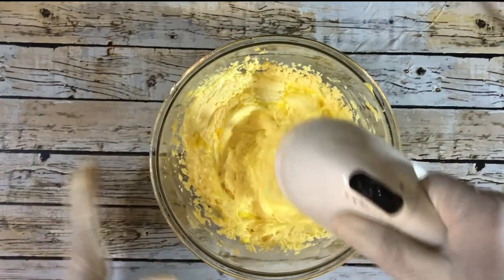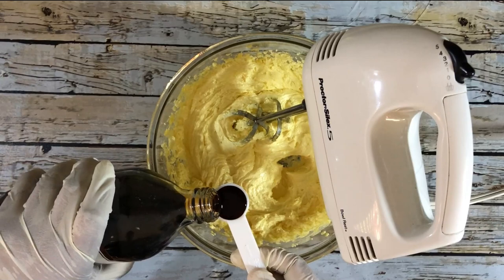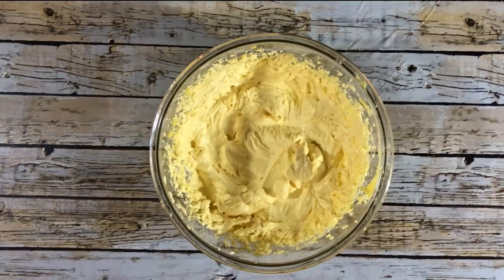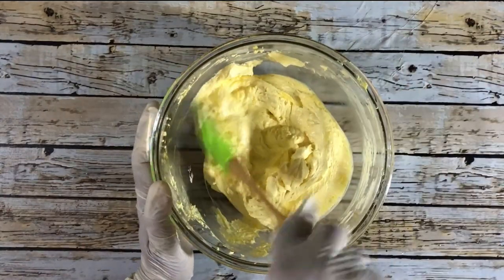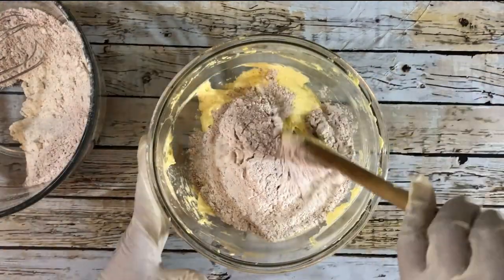I'm also going to beat in one teaspoon of vanilla. Once I've finished with that, I'm going to scrape the mixture from the sides of the bowl before I add the dry ingredients. I'll add the dry ingredients in two parts.